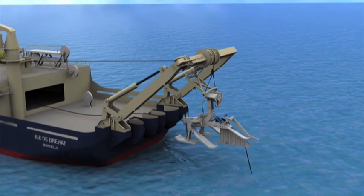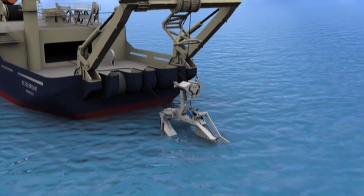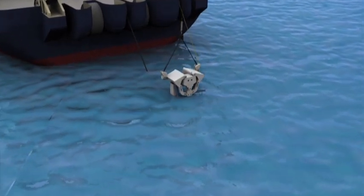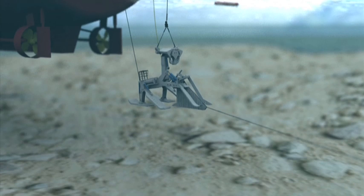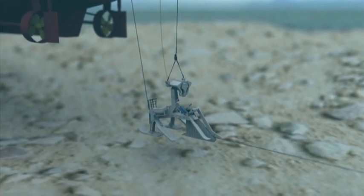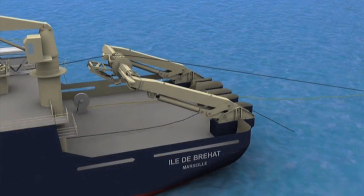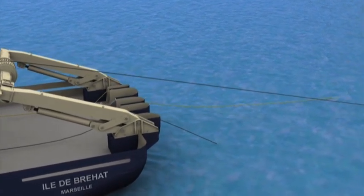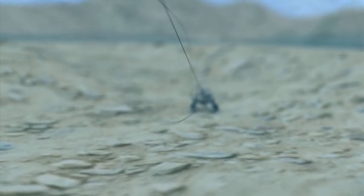Once through the splash zone, the plough is landed on the seabed and the required ploughing catenary is established. The HD 3 series plough can simultaneously lay and bury cables down to water depths of 1,500 metres. Once the towing catenary has been established, the plough team on the vessel articulate the plough, allowing it to penetrate the seabed to the required burial depth.